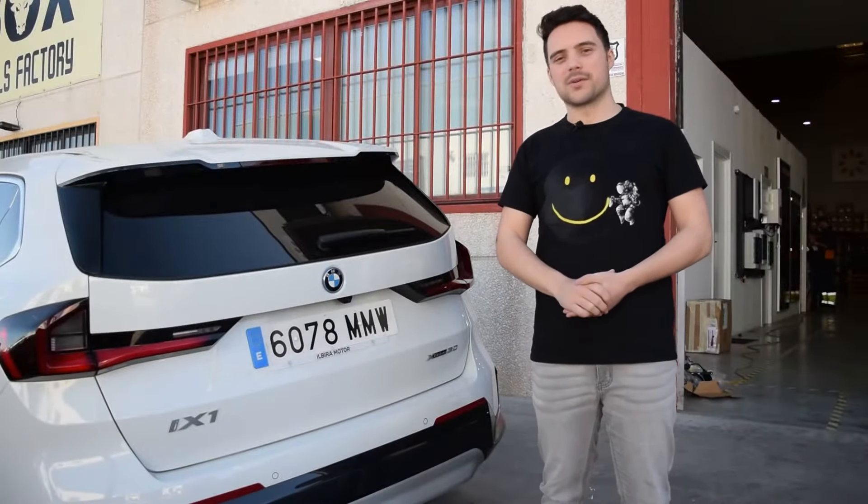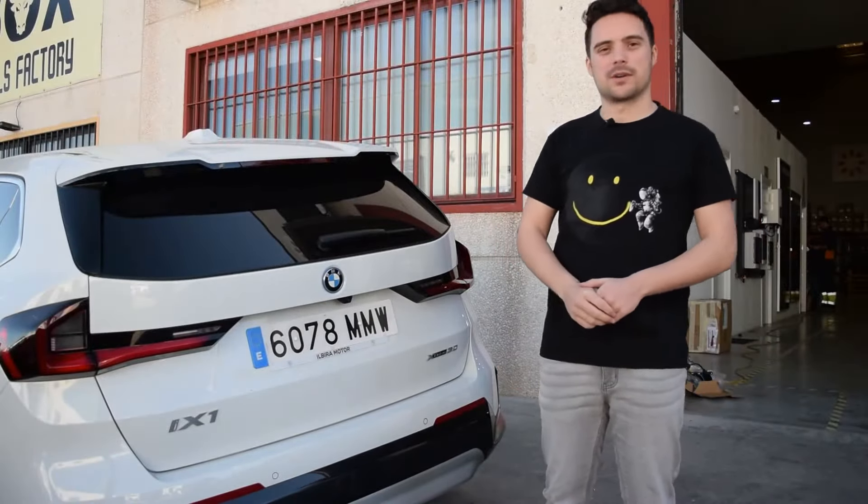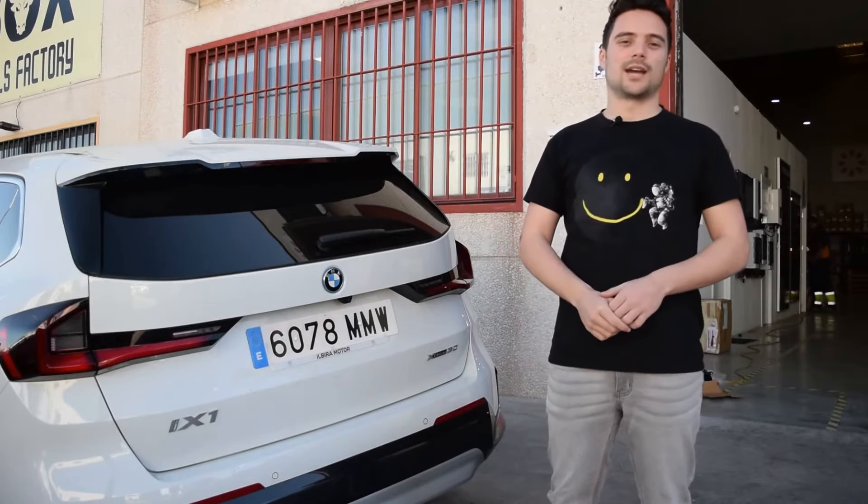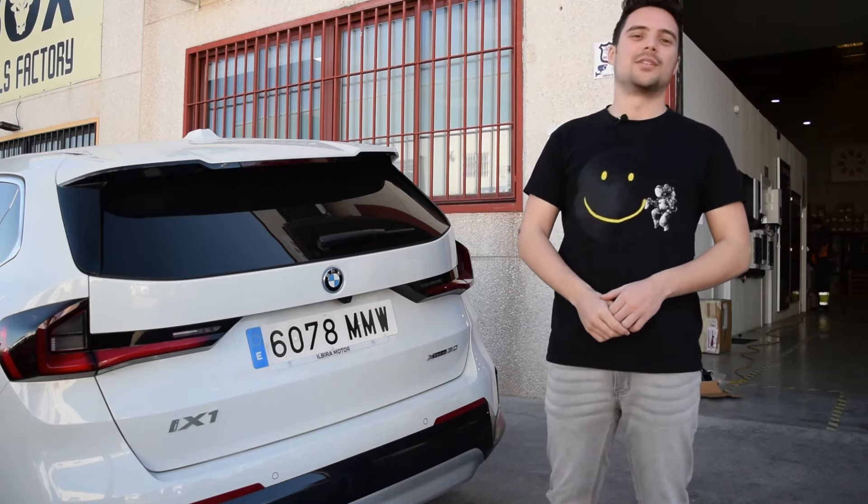Good morning everyone. Today we are going to present the new BMW roadside assistance car, which will be able to charge your car if your battery is low and you can't get to a charging point.